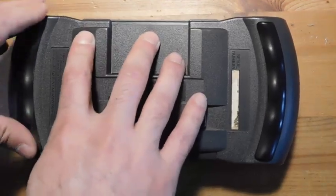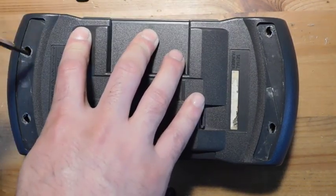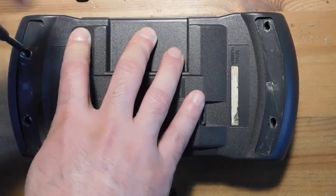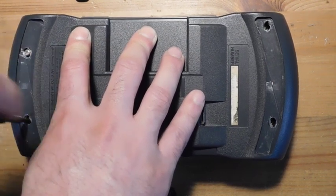So disassembly of this system is actually pretty simple. What you've got to do is start by taking these off. Normally it takes a little more effort than that, but I've been in here before, so I made it pretty simple to take them out. From here, you just got to come in with a Phillips screwdriver and just take out these four screws.